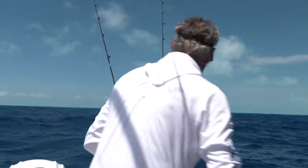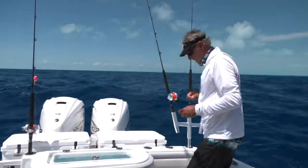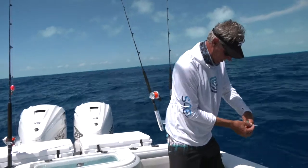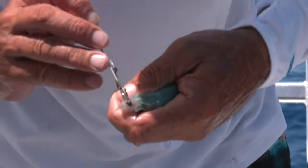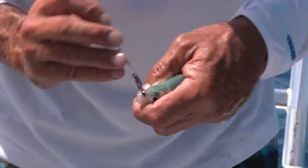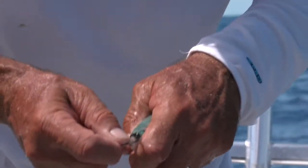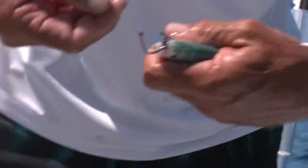Okay, everything ready. Grab your bait hook, put it under your armpit in case it falls — won't go overboard on you. Pull the rear band real slow. Put the rear band over the circle hook tip, spin it up a couple of times, put it right back through again, slide it up to the hook.